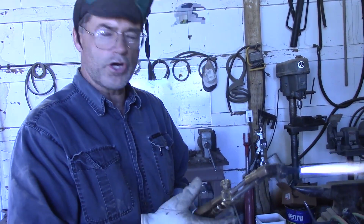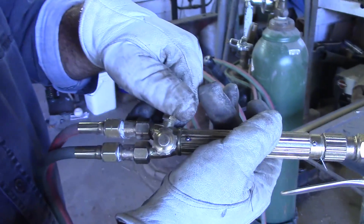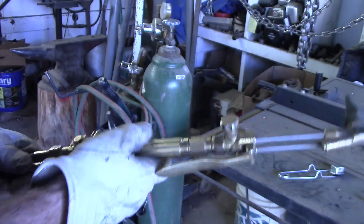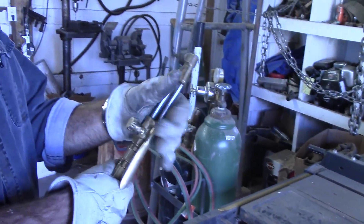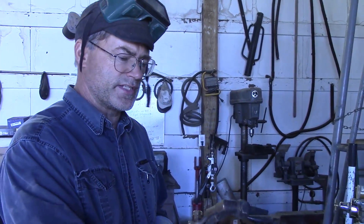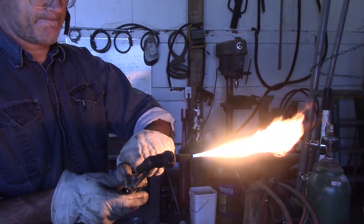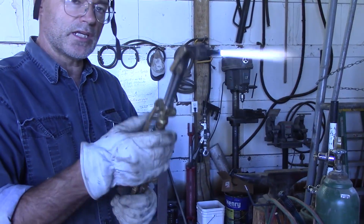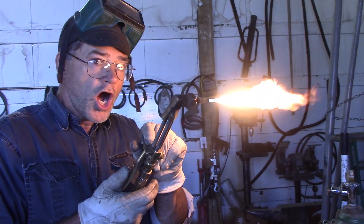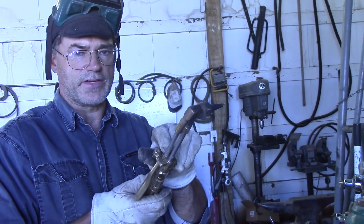When you're all done with your torch, the first thing you want to do is shut your acetylene off — the fire goes out — and then turn your oxygen off. But what happens if you turn your oxygen off first? I'll show you. If you turn the oxygen off first, there's still a flame. That's why it's easier to turn the acetylene off first — it kills it right away.